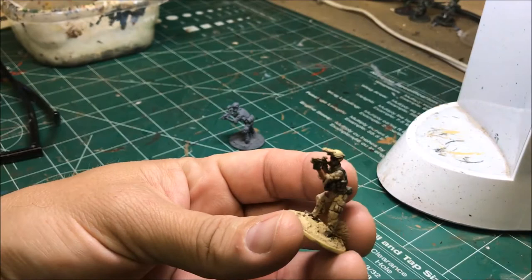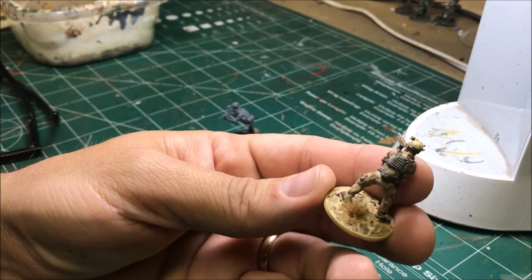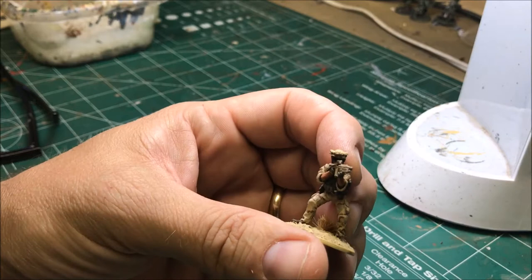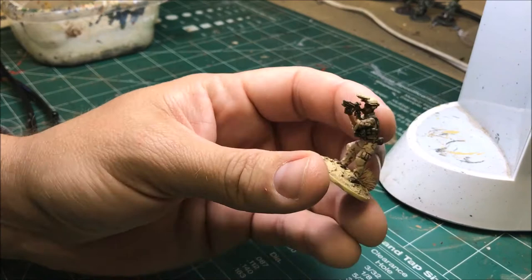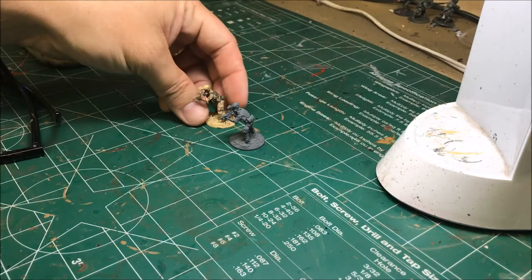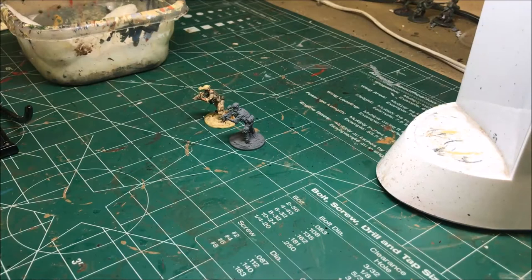I found some pictures online of current operators wearing these, so I went with the three-tone desert and olive drab webbing. My entire task force operator force is dressed in the same three-tone desert. As usual I have my old man glasses so I can see, and my wet palette that I'll be using to keep the paint moist — it makes it go a lot smoother and look a lot better than using paint straight out of the pot.